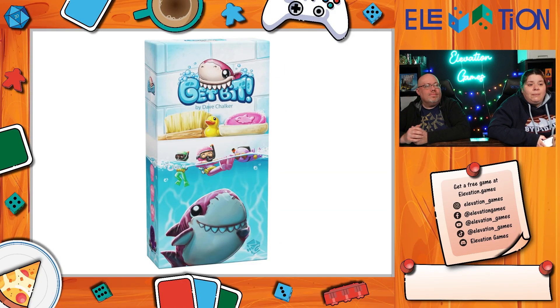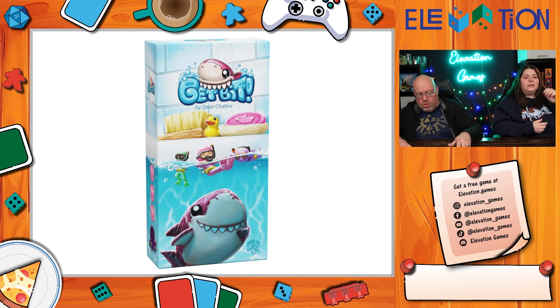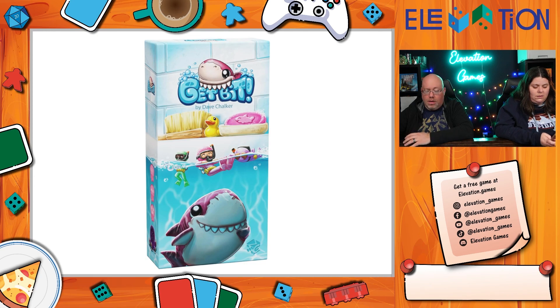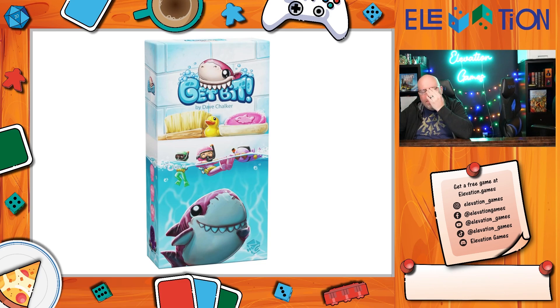Jeremy is showing the games he's going to talk about that he saw at GAMA. Some of these he just saw, several of them he played.